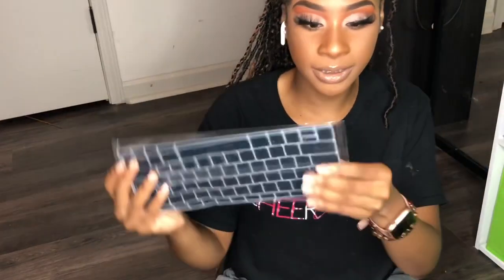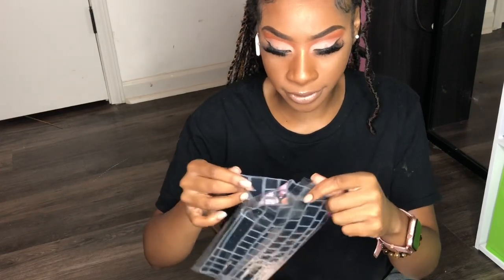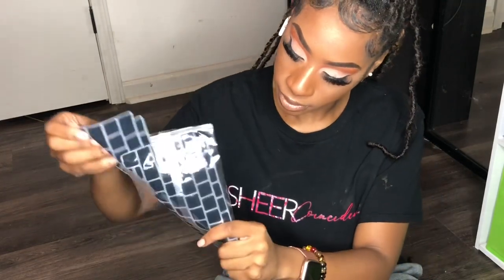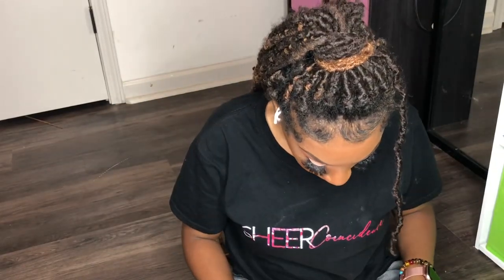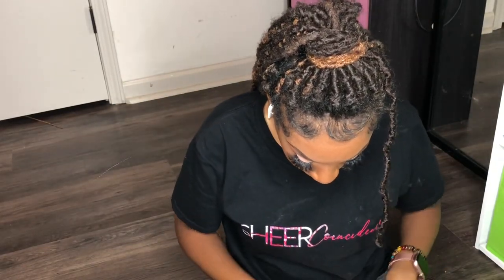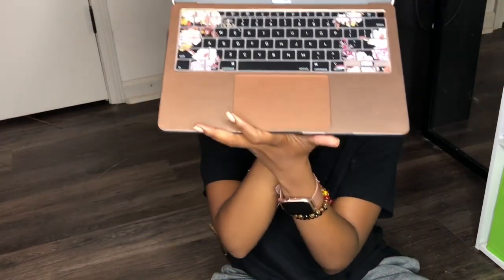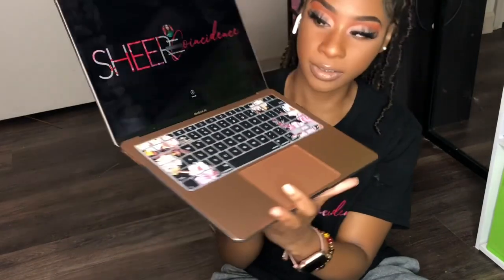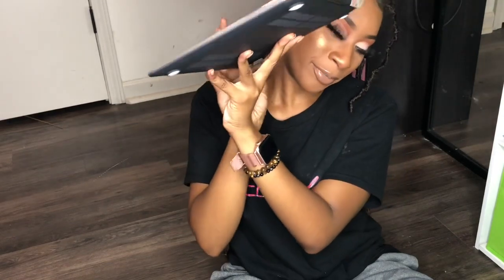Let's get into these keyboard covers, because I have two of them. Both are signed — okay, this is so nice. I really like this, and this is how it looks overall. So this is my overall MacBook setup.